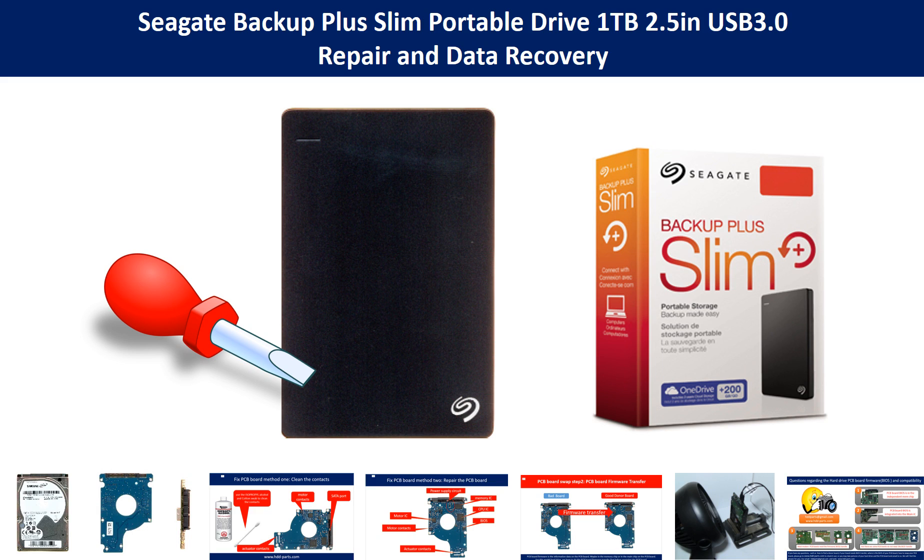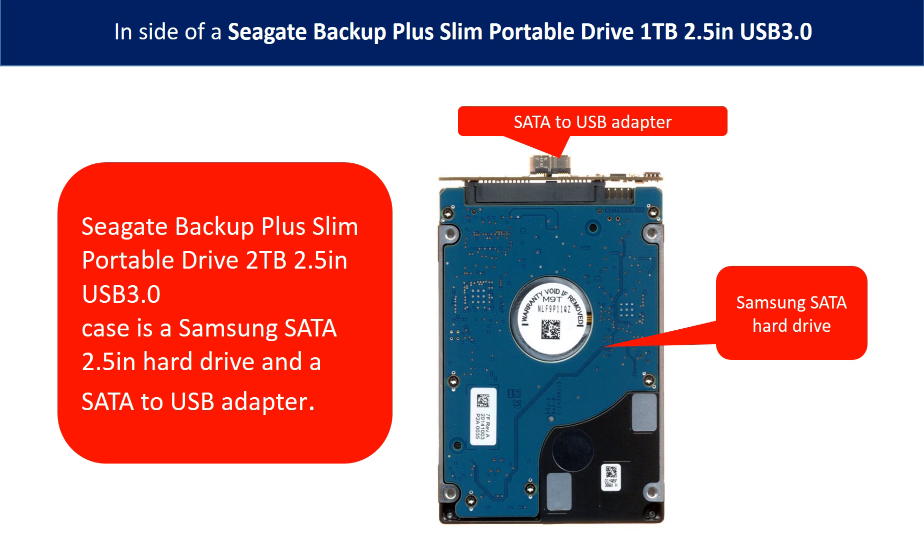Hello there. In this video we are going to talk about Seagate Backup Plus Slim Portable Drive repair and data recovery. After watching this video, we hope you can fix your own hard drive. Inside of a Seagate Backup Plus Slim Portable Drive is a 2.5 inch hard drive and a SATA to USB adapter. The brand name of the hard drive could be Samsung or others.